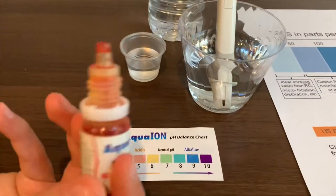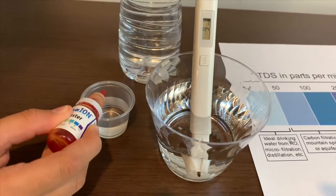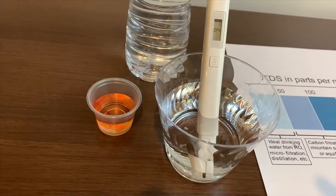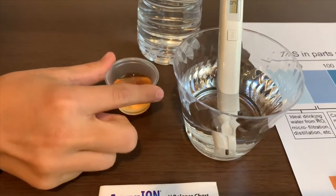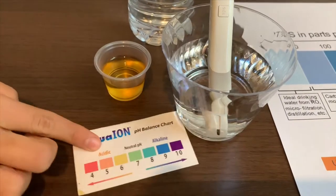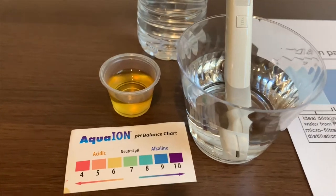Let's test the pH level. I'll say that's a six. That is acidic.